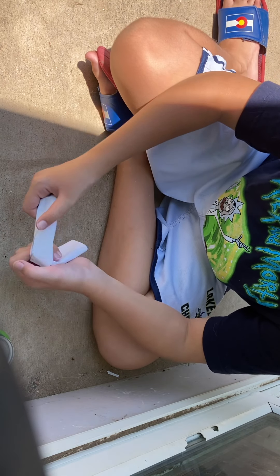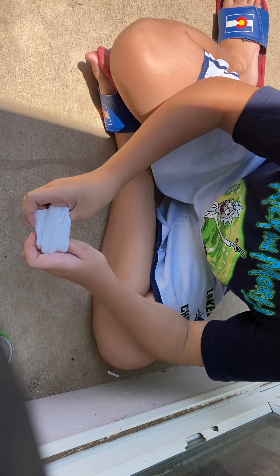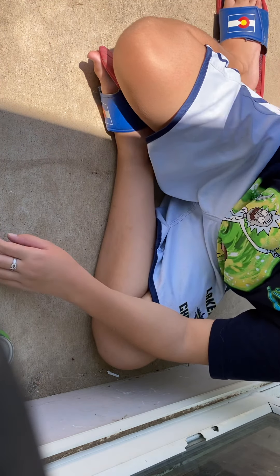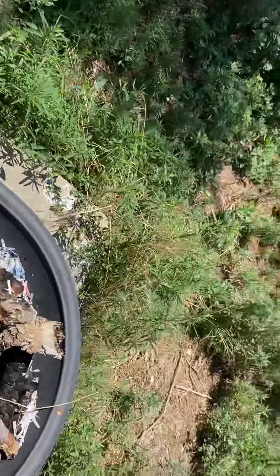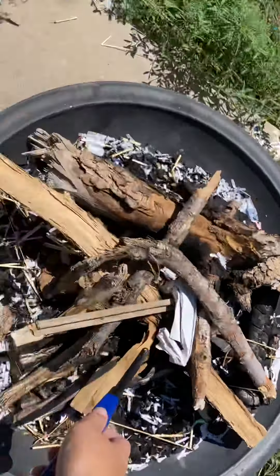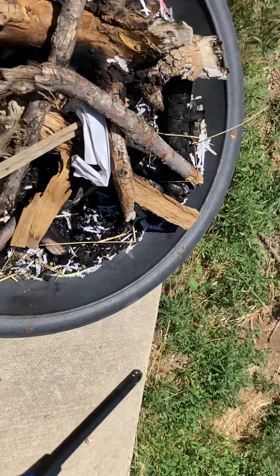Essentially, you're just trying to make a little cocoon for it — so that resin is not going anywhere now. Please do not perform this without adult supervision. This is extremely dangerous. Now, what you're going to do is light up one of the corners of the paper — not the center. You light off one of the corners so you have time to back away.